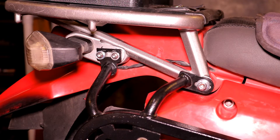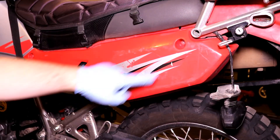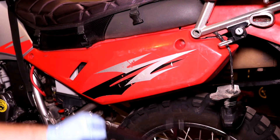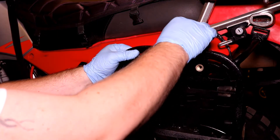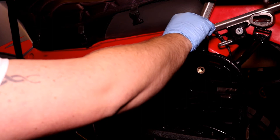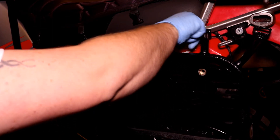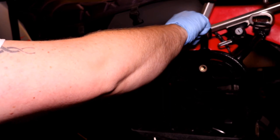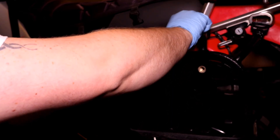Let's move over to the left side. Once you have these two bolts and the turn signal disconnected, go ahead and do the exact same process on this side, being sure to leave all the bolts loose so that we have room for adjustment when we put the bumper on. Once we have everything on we'll go ahead and tighten it all down.